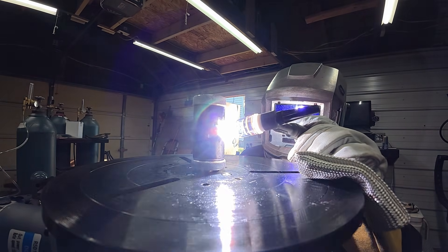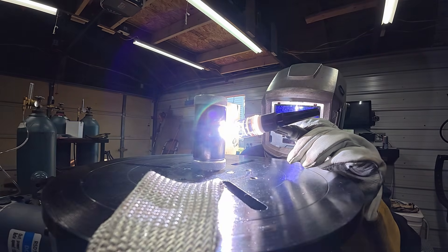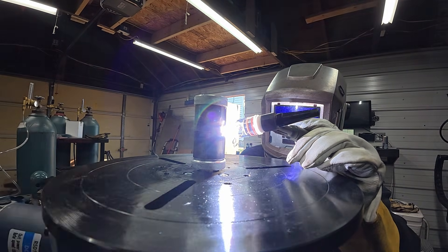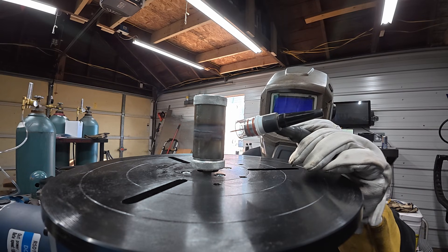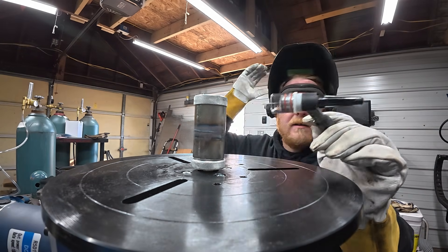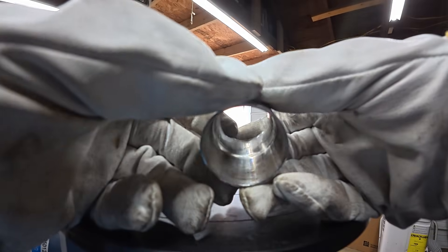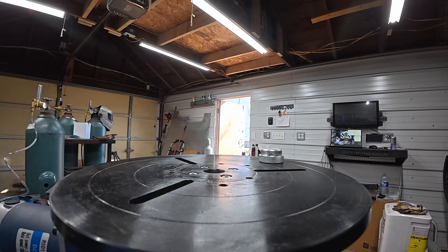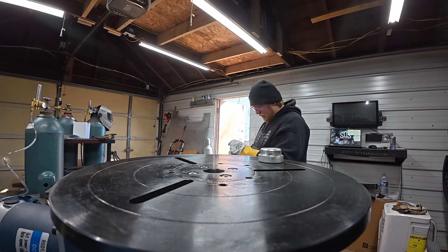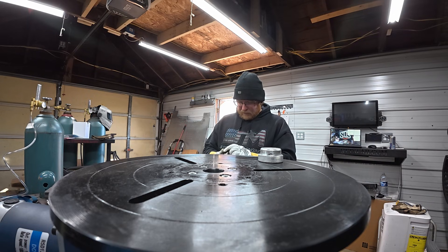Nice cut here. That's where it catches. I don't know how well the camera's picking that up, but it's not all the way through in all the spots. It needs to run a little bit hotter for the speed. I would like to slow it down a little bit but we're almost maxed on the slow speed, so I'm gonna have to bring the heat up. We'll get the next one ready and run that.